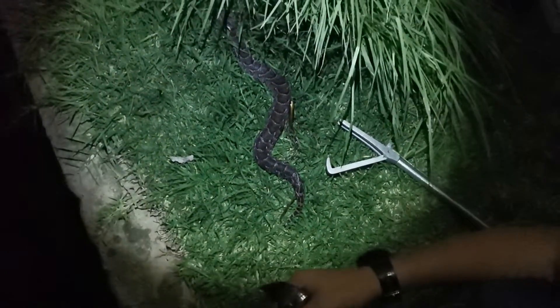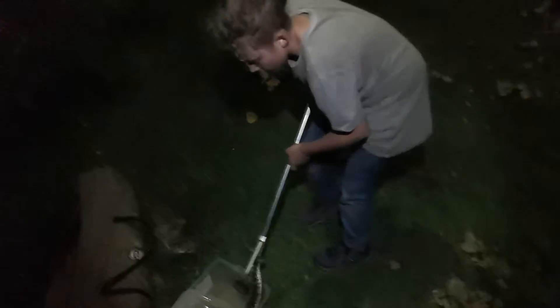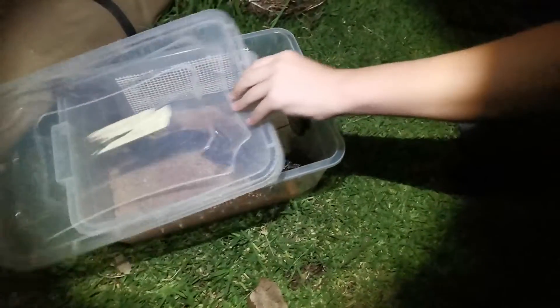So let's get this poor guy out of here. He's probably going to be tired. Come on dude, get this line off. Stay calm. Get this line off you so I can take you home and fix you up. There we go. The hook is stuck to the container. Let's get you off here. Back in.